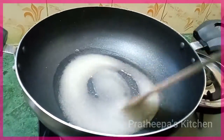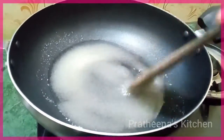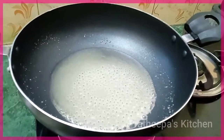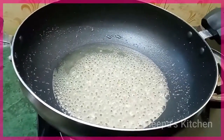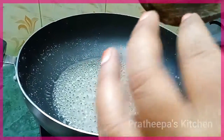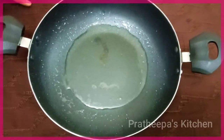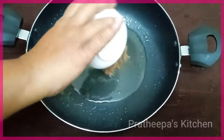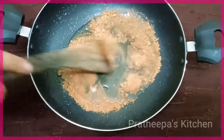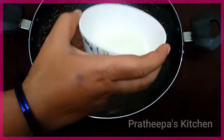Put it on medium flame. Add 2 spoons of cocoa powder. Add 3 spoons of milk powder.